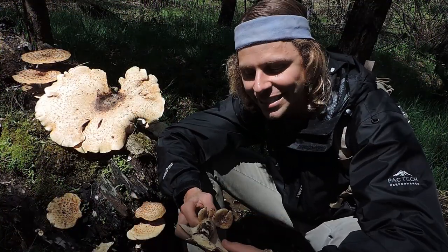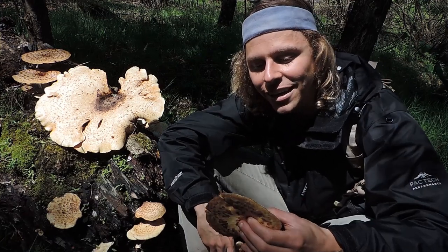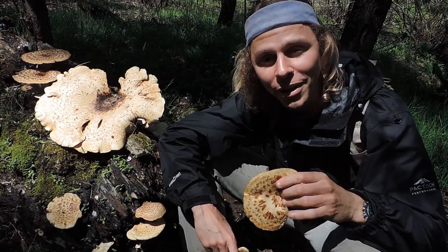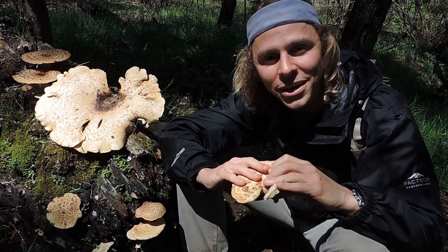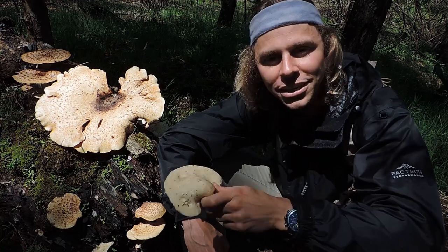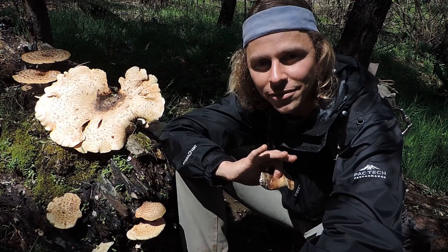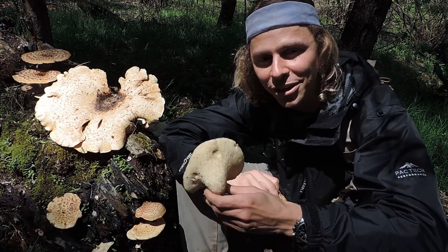Let's talk about some preparation tips for dryad saddle. One thing I didn't mention but you should keep in mind when properly identifying this fungus: notice the smell. It smells like cucumber or watermelon rind — one of those melons. It smells very good, actually. No other mushroom really smells like that, and it's one of the things I look for when trying to properly identify dryad saddle. If you would get confused, just smell it — the nose knows it smells like cucumber or watermelon rind. Unfortunately, it's not going to impart that flavor into your meals; it'll impart a mushroomy flavor, not cucumber or watermelon.